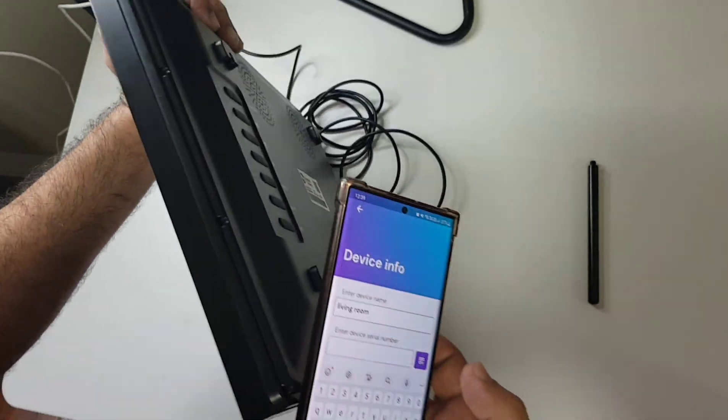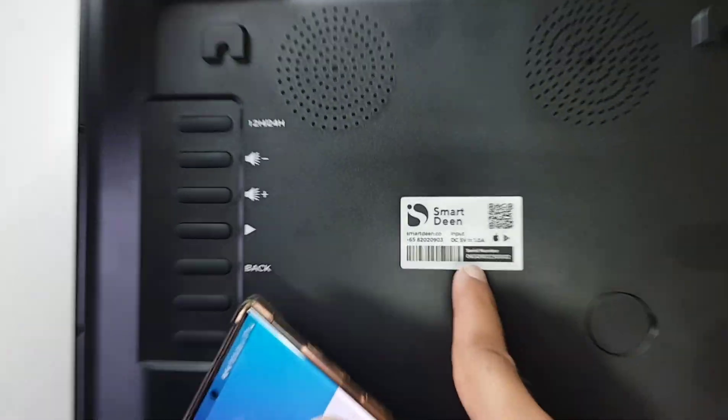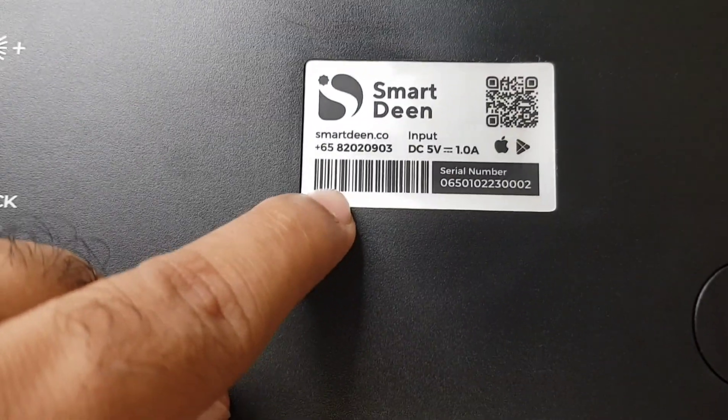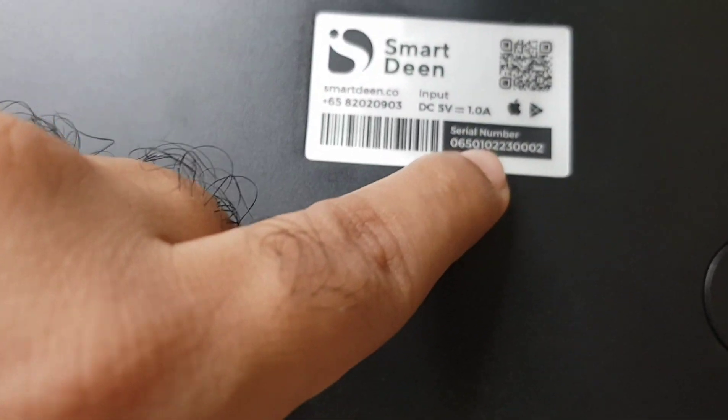This device serial number you can find it here — the serial number is right here. Now you have two ways to do it: either you can scan this QR code, or you enter this manually.